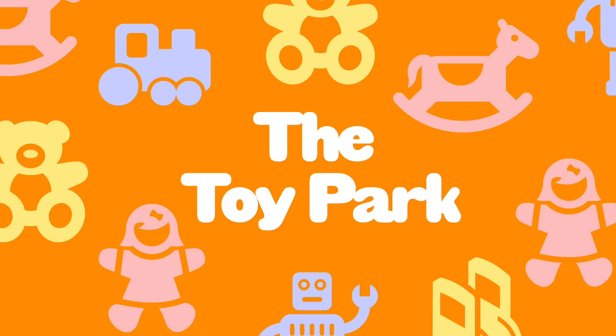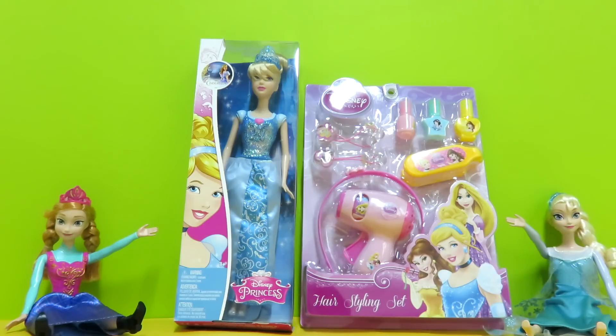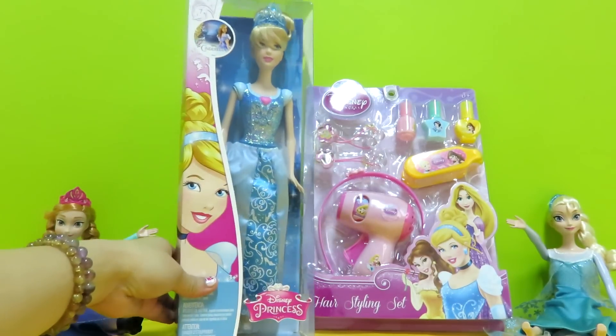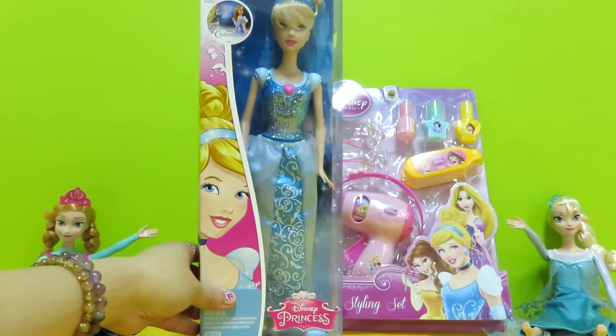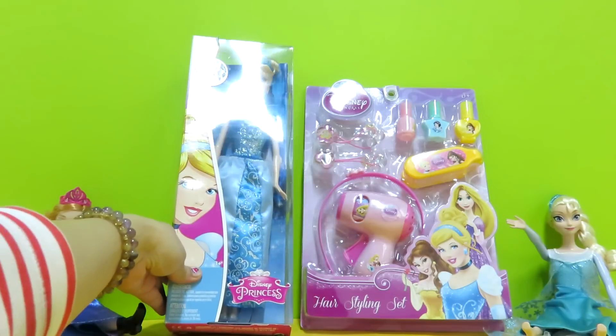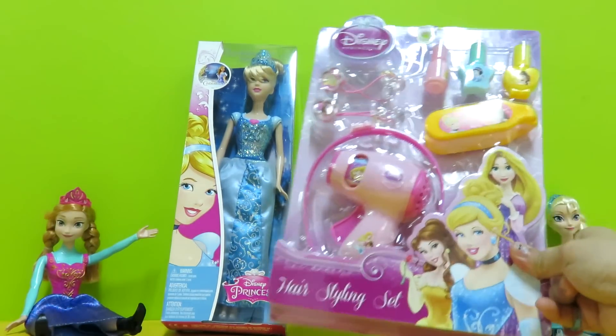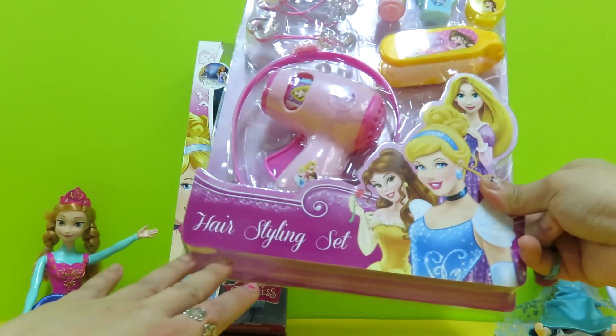Hey guys, welcome to Toy Park! Today we have two new sets of Disney princess toys. We have the Cinderella Barbie doll and next we have a Disney princess hair styling set.